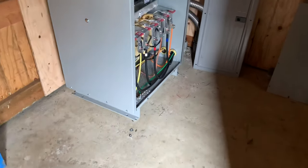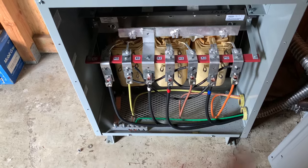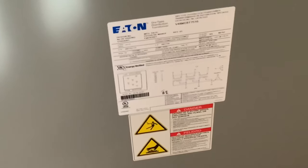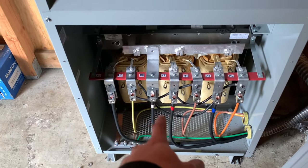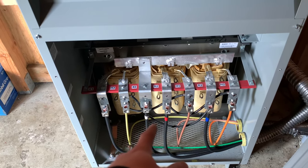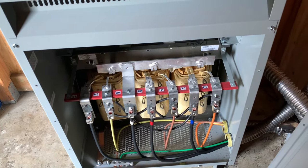All right, guys, so we got the 480 volt transformer here down to 120. This is the way that it's supposed to go according to this diagram. So you got your 480 on H3, H1, H2, 120 on X1, neutral on X0, another 120 on X2 and X3.